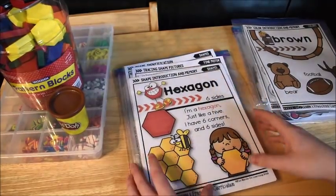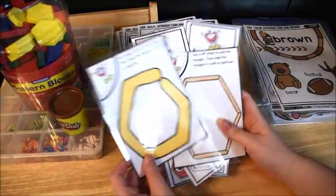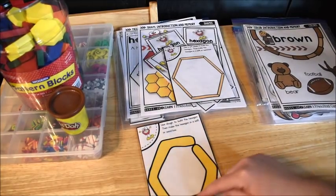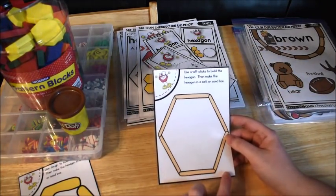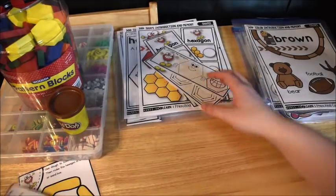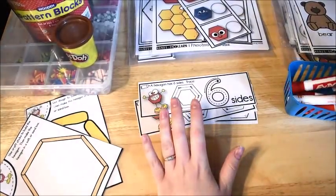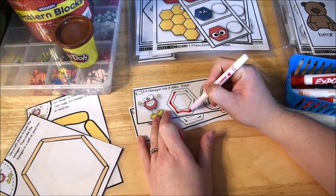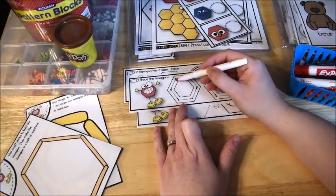I also have a few activities tucked in here for hexagons. This one has the kids use play-doh to build a hexagon using the card. You can also do the same thing with craft sticks. We also use dry erase markers on these little strips — the kiddos can trace the six sides and trace the number six, which helps them remember that a hexagon has six sides. And then this one is just tracing the hexagons.